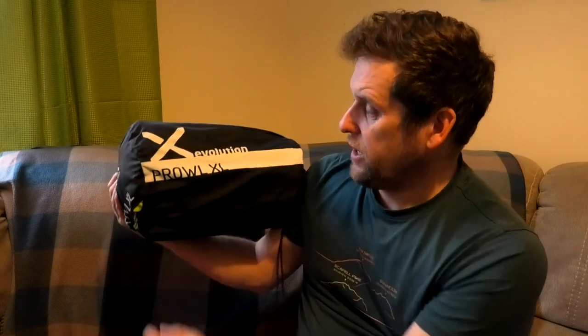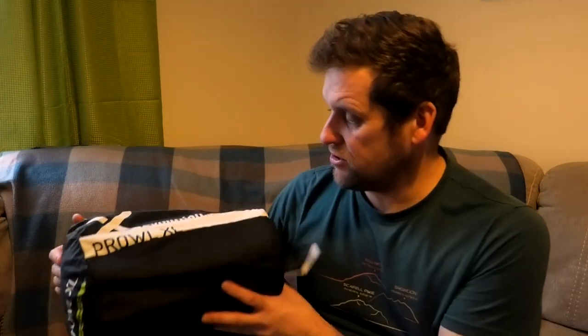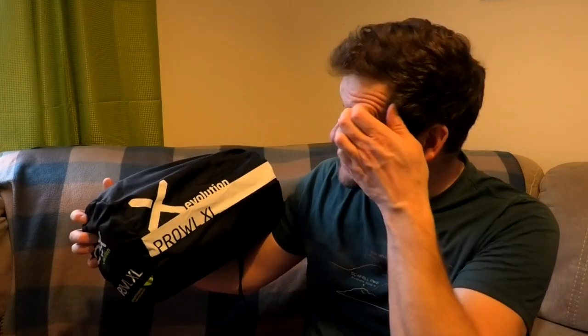I decided when I was in Go Outdoors the other week, they had an offer on the OEX sleeping pad - the OEX Evolution Prowl XL. In the shop they have these set out so you can have a look at them and it did seem quite thick, quite substantial. It's a self-inflating mat so it's got the foam in there plus the air, so it's doing the job of both of my roll mats. I've got this one and I'm looking forward to using it.